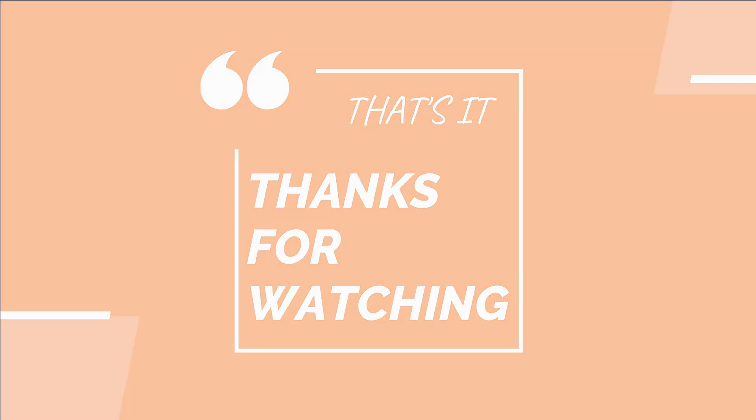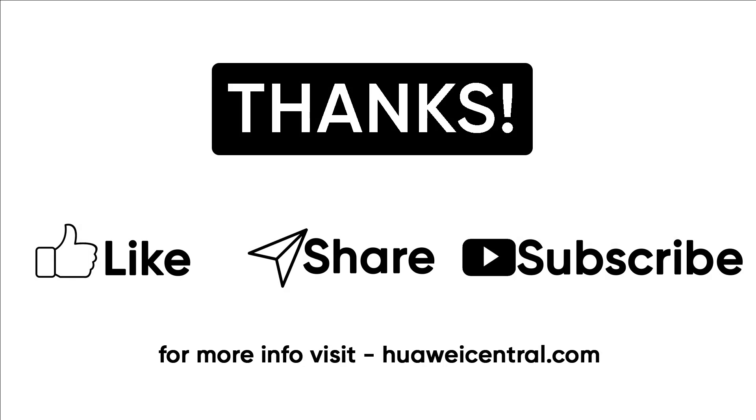Thank you for watching this video. If you like this video, then press the like button, subscribe to our channel, and hit the bell icon to get notified of our latest videos. Also, leave your thoughts in the comment section.